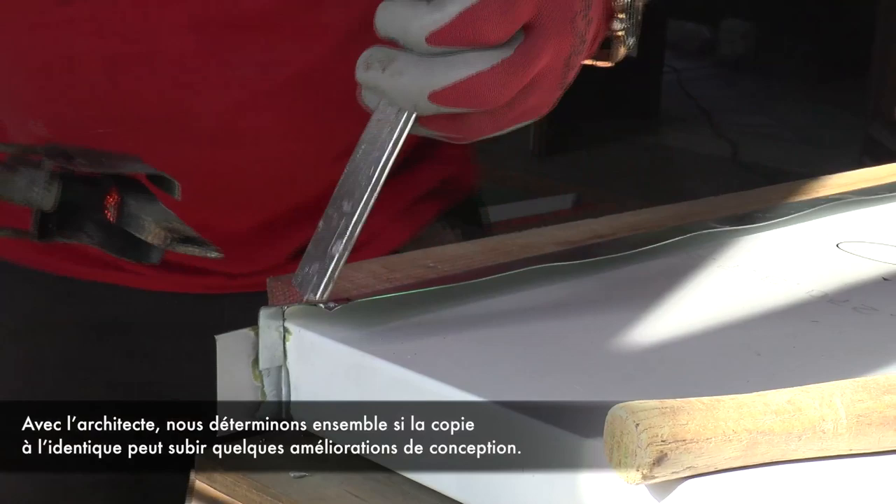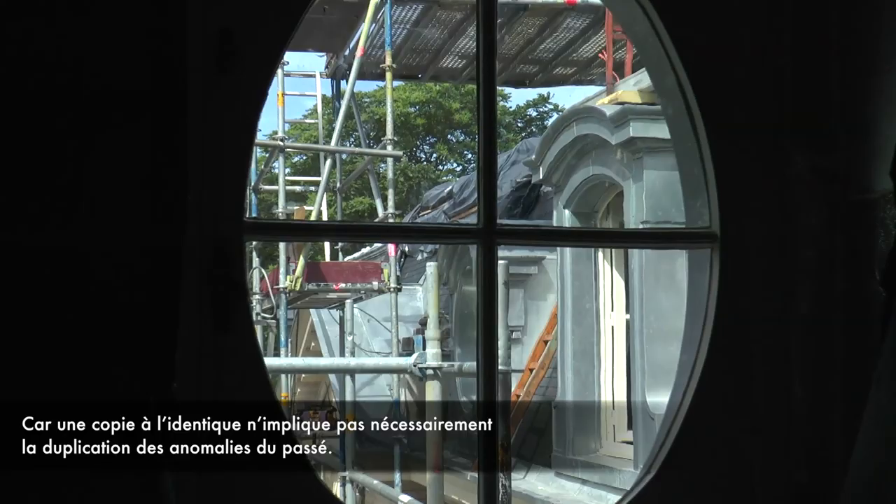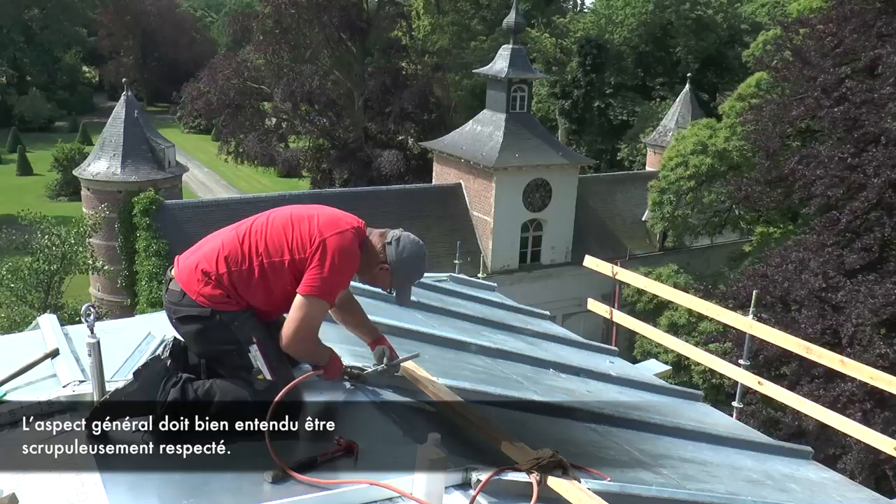Together with the architect we like to look at whether it is really necessary to have a perfect copy. It is not necessary to copy the historical mistakes. For us it is possible to simplify some ornaments if necessary.